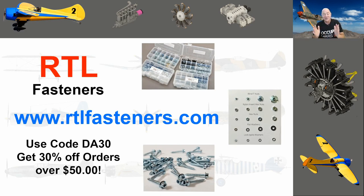If you go to the website they've got all the bolts and nuts we love for the hobby — blind nuts, lock nuts, metric standard, servo screws, everything we love for the hobby. If you use the code DA30 and you spend more than $50, you'll get 30% off your order.